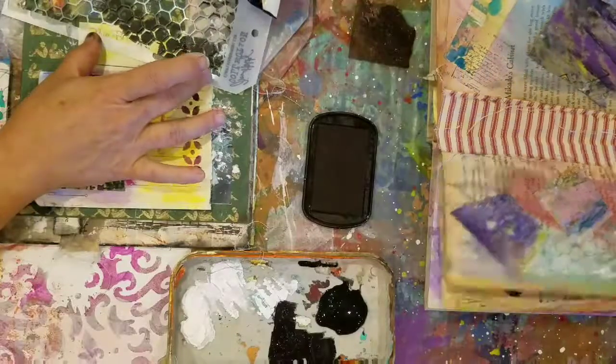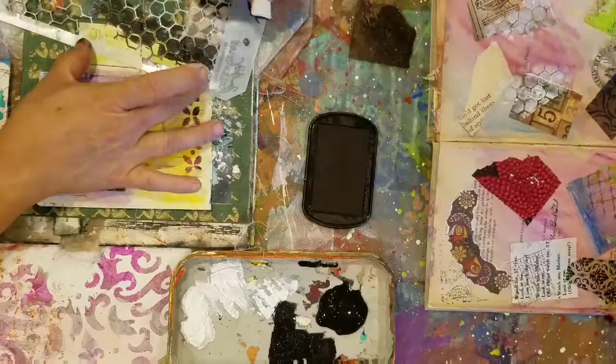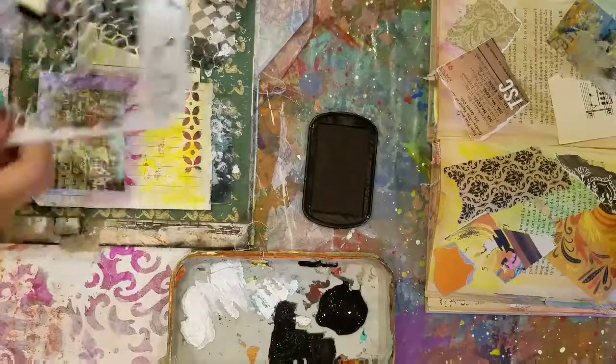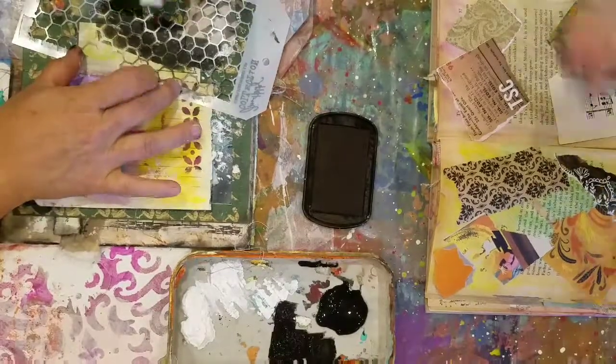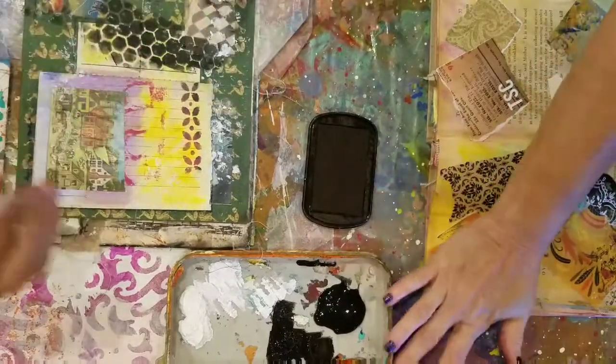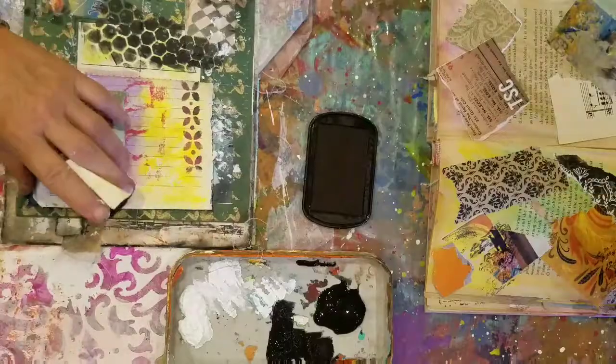We've got nine minutes. I don't like these honeycombs ending in a straight pattern along the edge there — it bothers me.